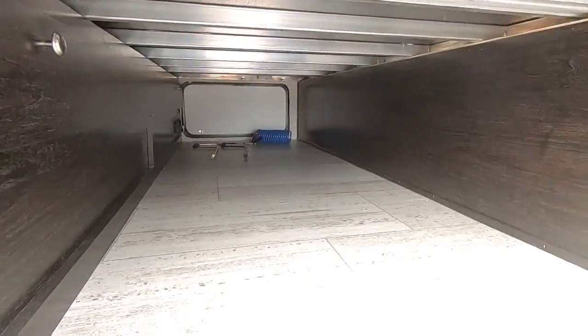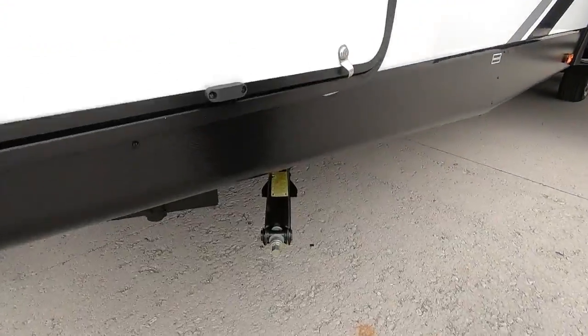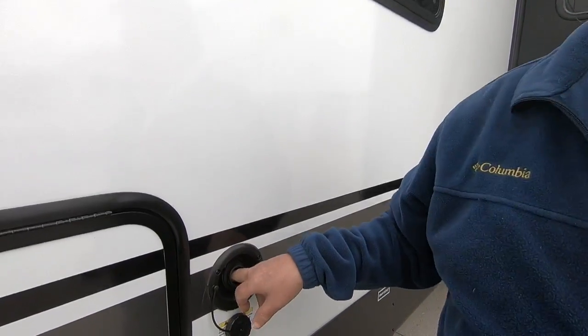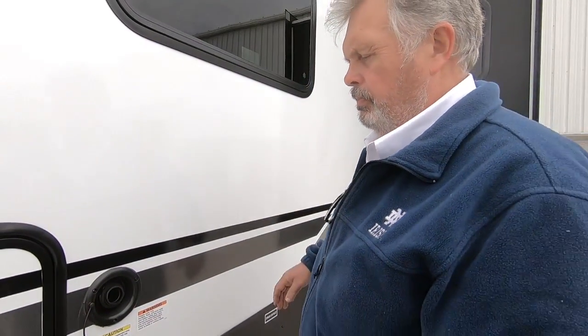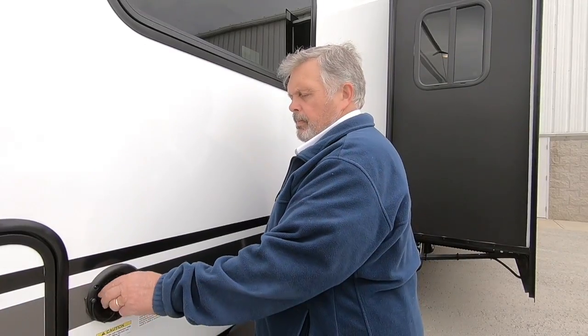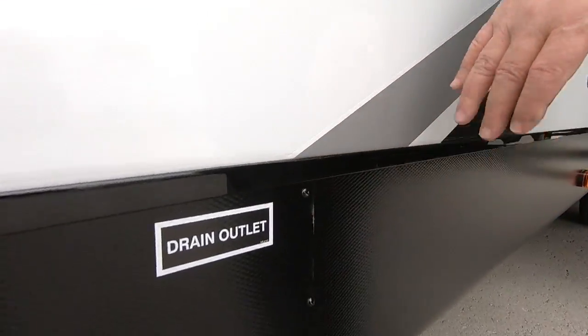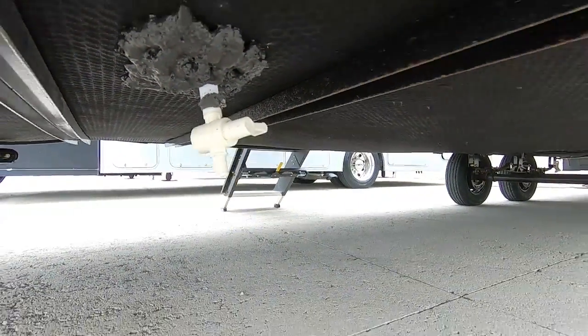Storage goes through clear to the other side. Another stabilizer leg here. If you were to carry water, this unit probably holds 40 to 50 gallons. Simply put a hose in here and wait until it kind of spits out at you and you're full. When you use this water, you turn on your water pump on the inside and it pumps the water out. There's also a drain outlet up there — at the end of the season, there's a drain valve that will drain that tank.